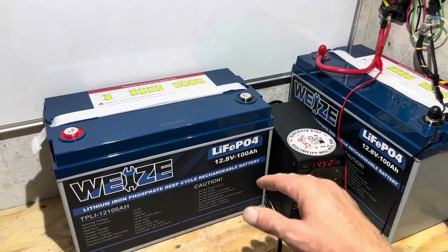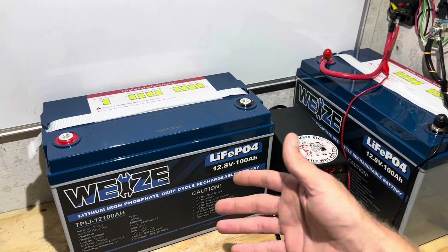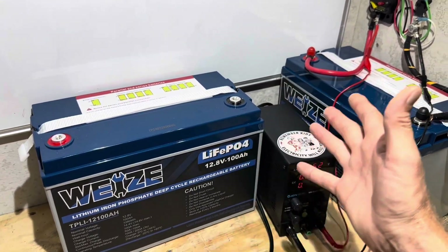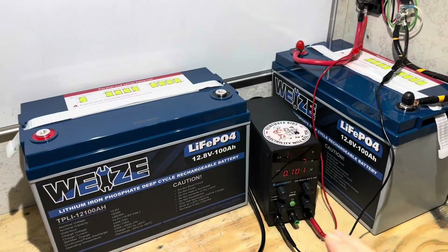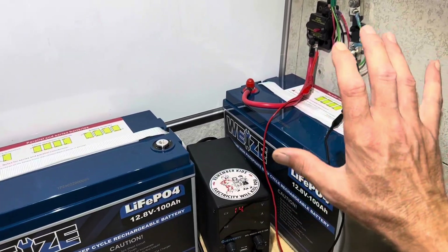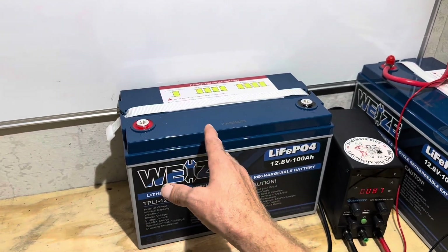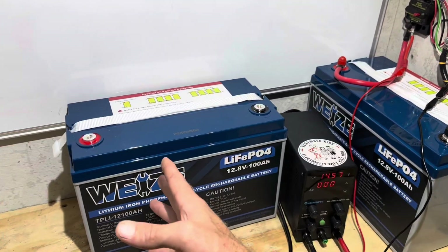Thank you Wyze for sending these batteries. And of course, if you've been with the channel any length of time, you know this will not influence my opinions on what I find — if something's good I'll tell you it's good, if something's bad I'll tell you it's bad. I just want y'all to get the best value. Since I've got two samples of the same battery, I'll do the capacity test on one and the teardown on the other simultaneously while this one's pulling down.